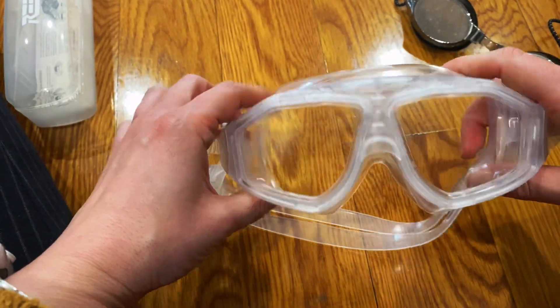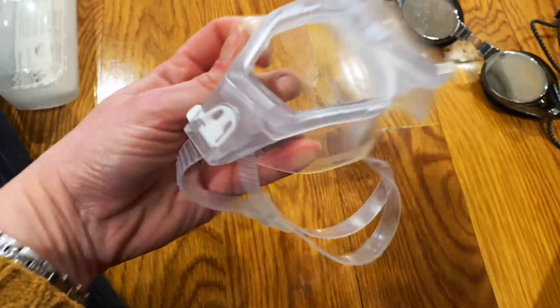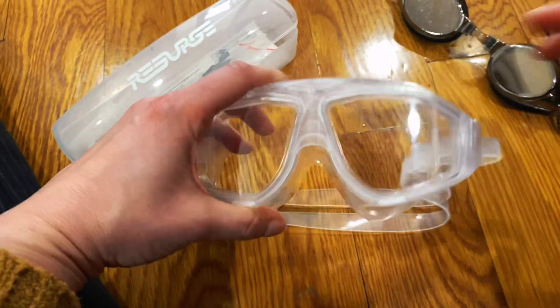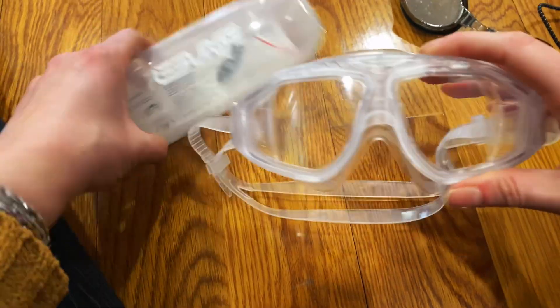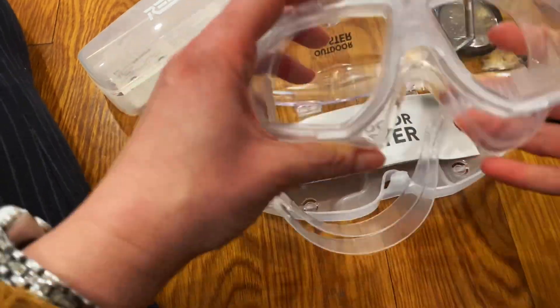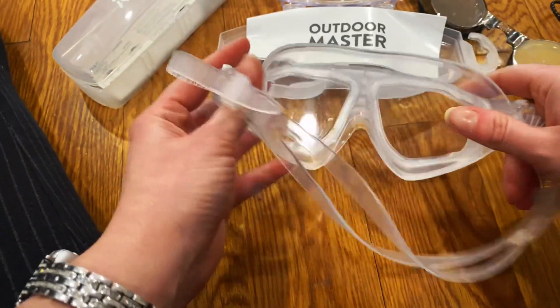I've had a few months of swimming with that. The box also comes with earplugs and a nose plug. I don't have it here because it's in the pool locker, but I wanted to talk about the fit.